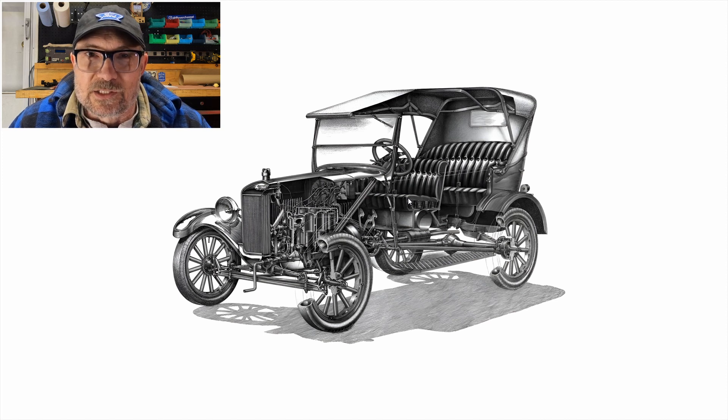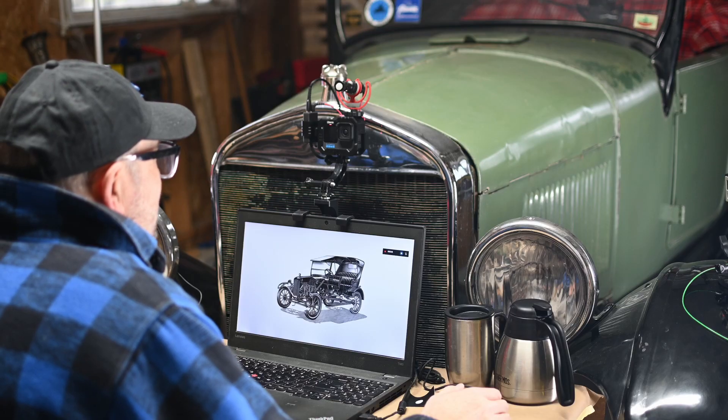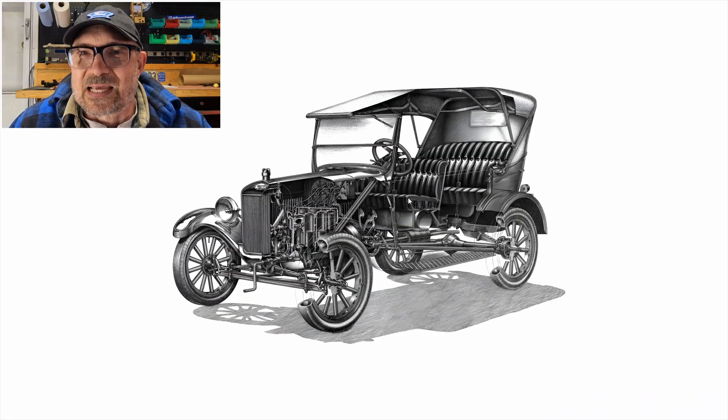We're looking at a really interesting cutaway illustration that was done by Yoshiro Inomoto. He's an automotive artist, quite a prolific one. He did some really interesting illustrations over the years, and we're looking at one he did of the Model T. This was first published in 1979 in the magazine Car Graphic, which is a Japanese car magazine. I took a scan of the original illustration at as high a resolution as I could, but it wasn't really high enough to zoom in and see some of the details. So I applied artificial intelligence to sharpen the image and enhance the resolution — there is a little bit of AI interpretation going on.